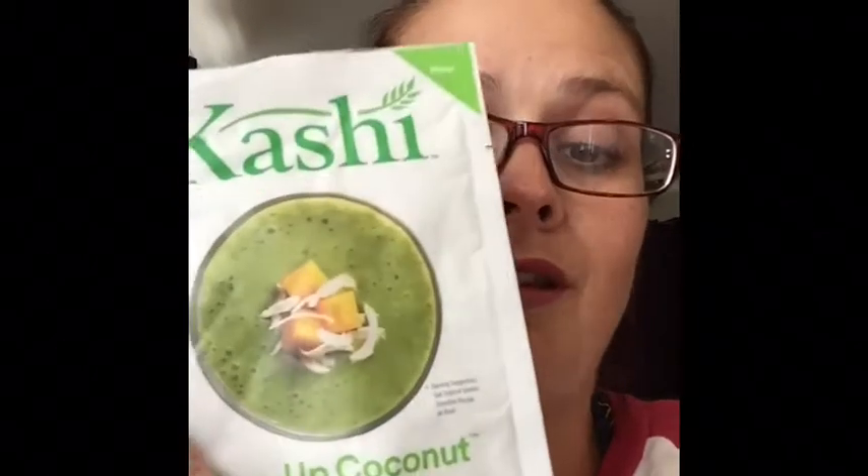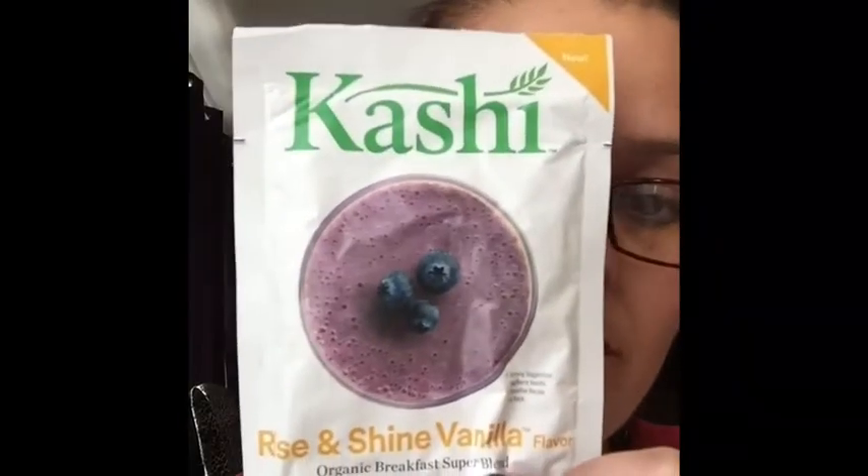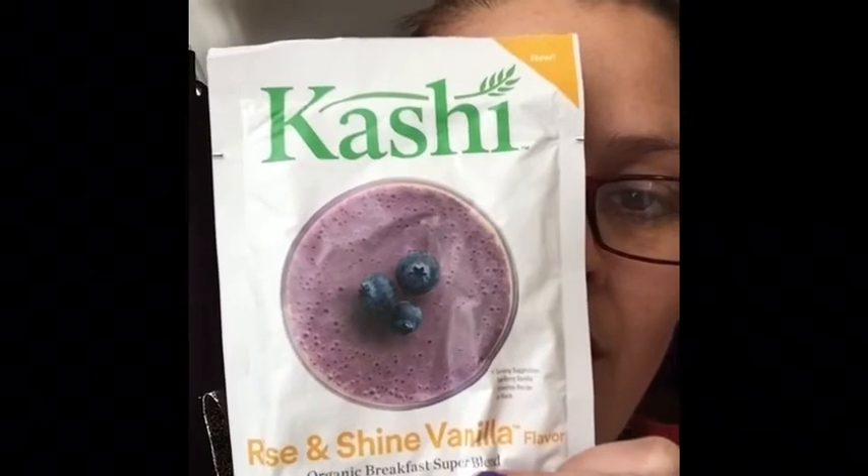I'm going to pull one of these out. She got me the SunUp coconut Kashi — I haven't been able to find this anywhere except for the internet. It's going to be nice to try it and see if it's actually something that I want to buy a big container of. And this one, which I think she said they're both green, even though it says it's purple. I don't know, but I'm excited to try these.